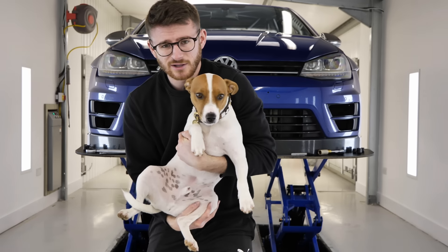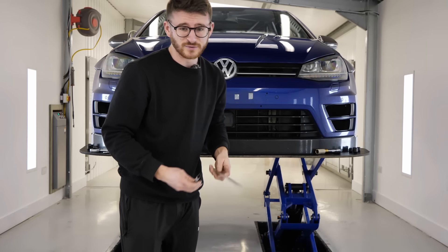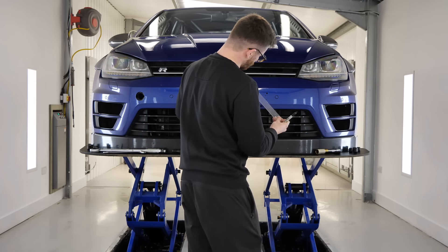I now have my helper — this is Chumlee. There's no other real way of doing this: a ruler and a Sharpie. Let's do some art.